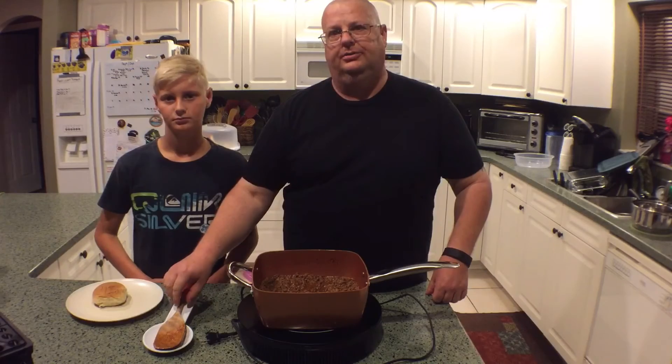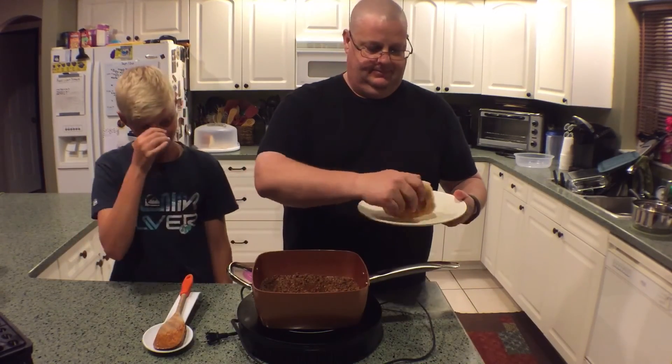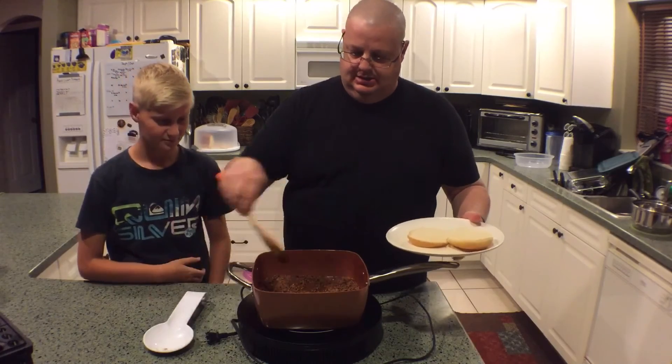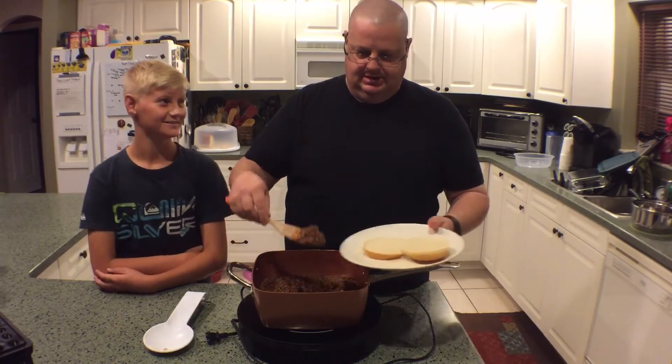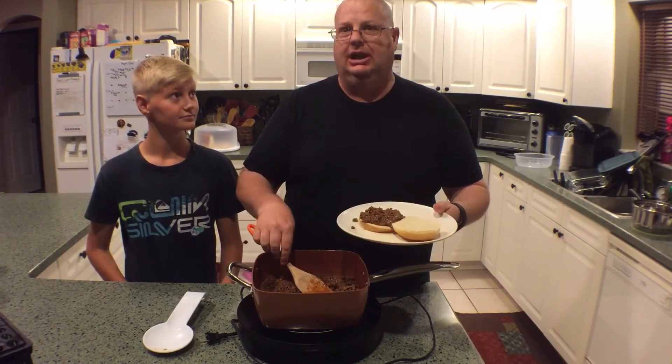Once you get it all thickened up, it's ready to plate up. I can't wait to eat — it's always delicious. And remember, it's a sloppy joe so make it nice and sloppy.